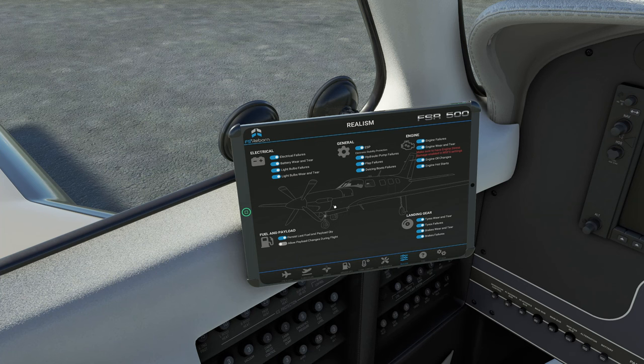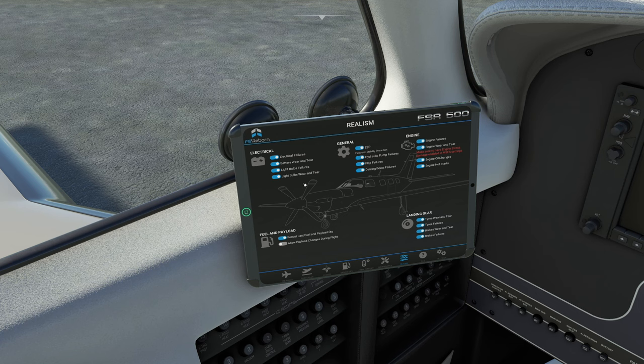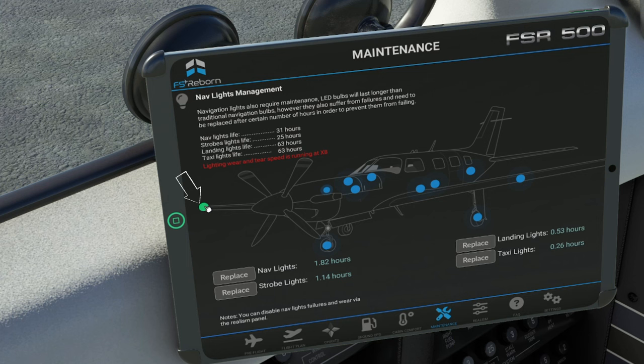For those of you like me who love all the little nuances — I love checking my gauges, I really like all that stuff — here's where we can make sure we have to do that, otherwise we're going to have a problem. Now in the maintenance area, this is going to be all the different things of the aircraft that we can maintain within the sim. We can either perform maintenance on a particular item, add or top off fluids, or even change air pressure. To select any of our systems, we're just going to go over any of the blue dots and click on it. At the very top of the tablet, it will give us information about the item we're servicing.